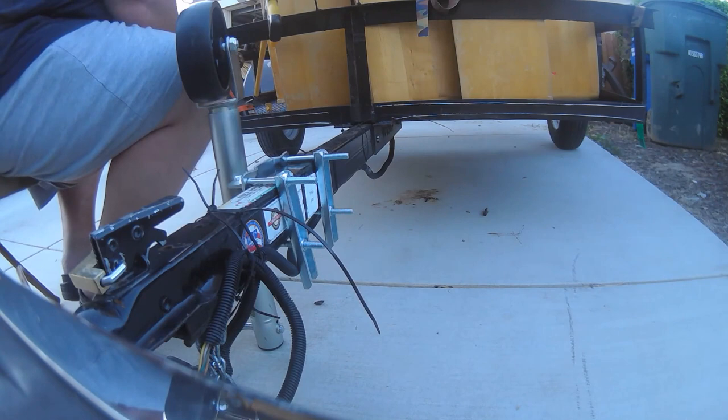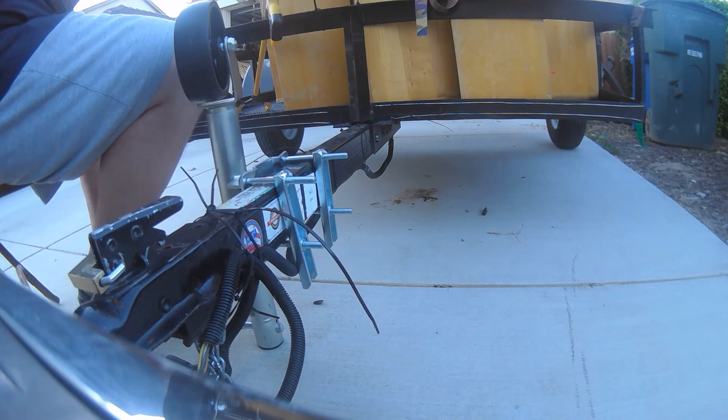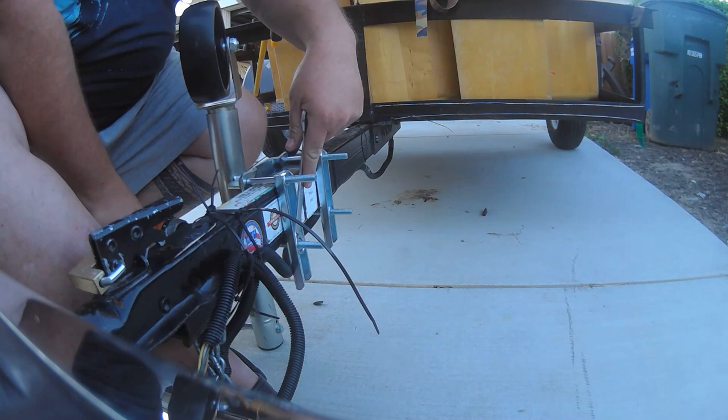It's dead simple to install. The next thing I'm looking to do is install a spare tire carrier, and I'm hoping to use the same installation to do just that. As you can see here, I'm using my drill driver to make this a quick and painless installation.